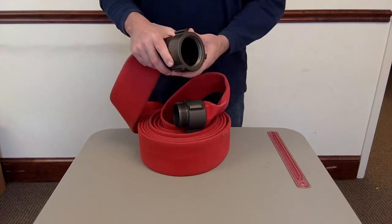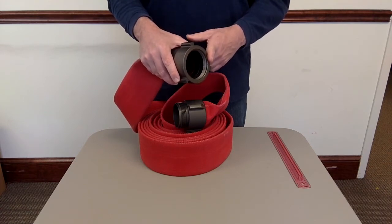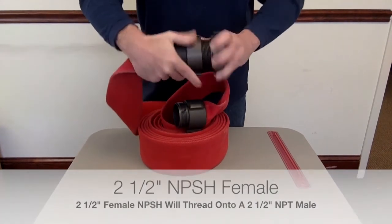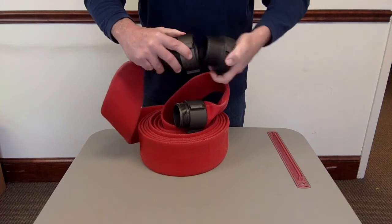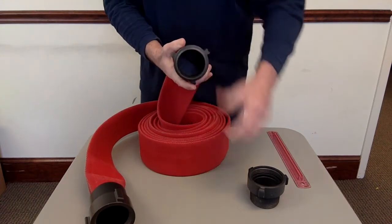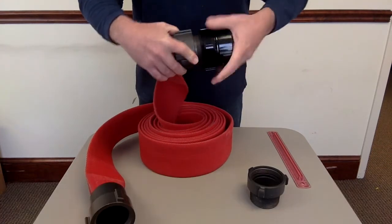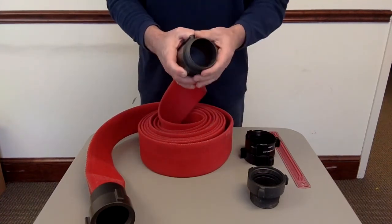NPSH is designed to go on and off things. For instance, this female NPSH will thread onto a 2½ inch male PVC pipe, 2½ inch MPT pipe, or galvanized pipe. So a 2½ inch female NPSH threads on there with a gasket seal. It's designed to go on and off multiple times, unlike MPT to MPT which is a permanent connection. The male side of an NPSH coupling will only thread onto a female 2½ inch NPSH — same thing, threads on perfectly and seals with a gasket.